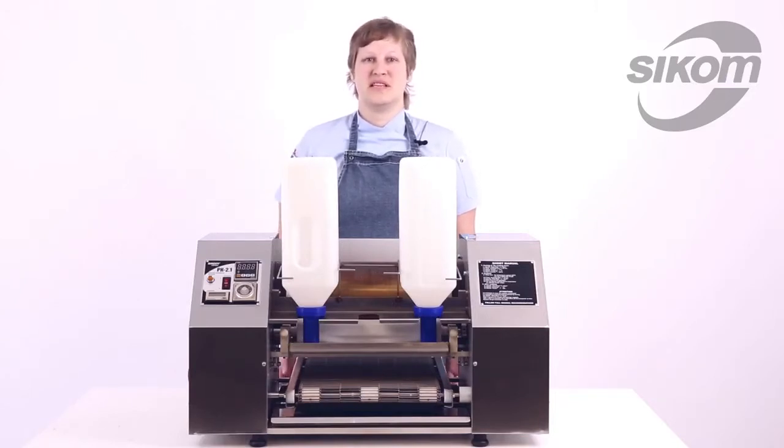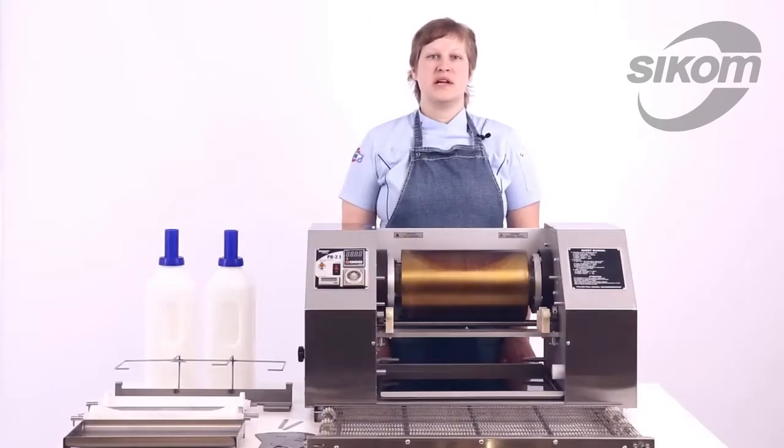Since the process of batter dispensing in the machine is based on the law of communicating vessels, the machine must be leveled. The machine is supplied non-assembled. Before operation it is necessary to check the delivery set completeness and do preliminary assembling.